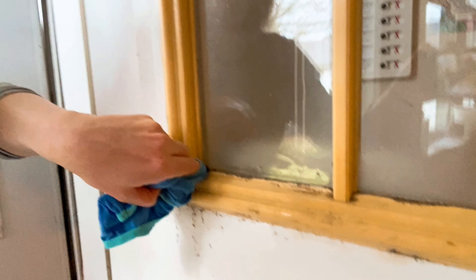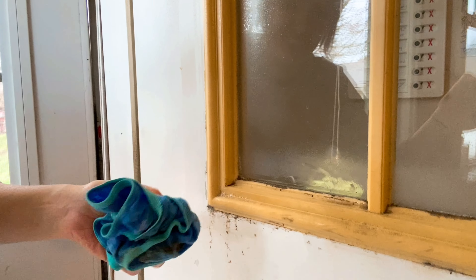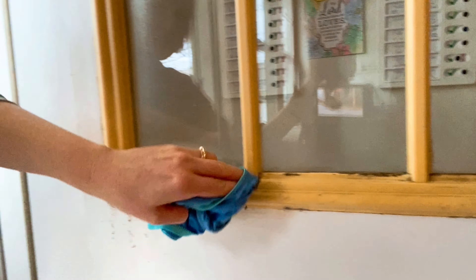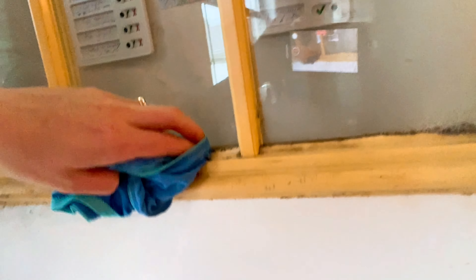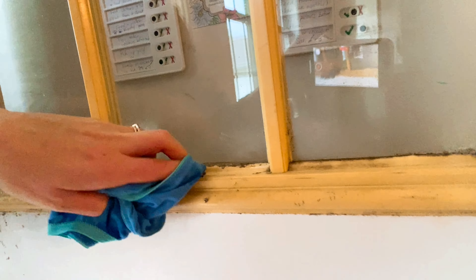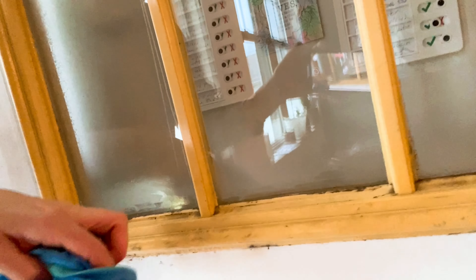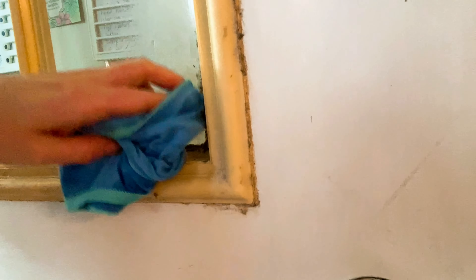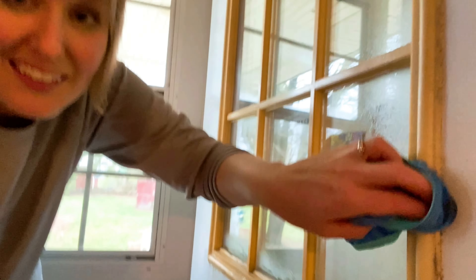I'm probably gonna have to go get some toothpicks to get into the cracks. So there you go — that's how you get really old gunk off of surfaces. We use the oven cleaner not just for ovens, so I hope that was helpful.